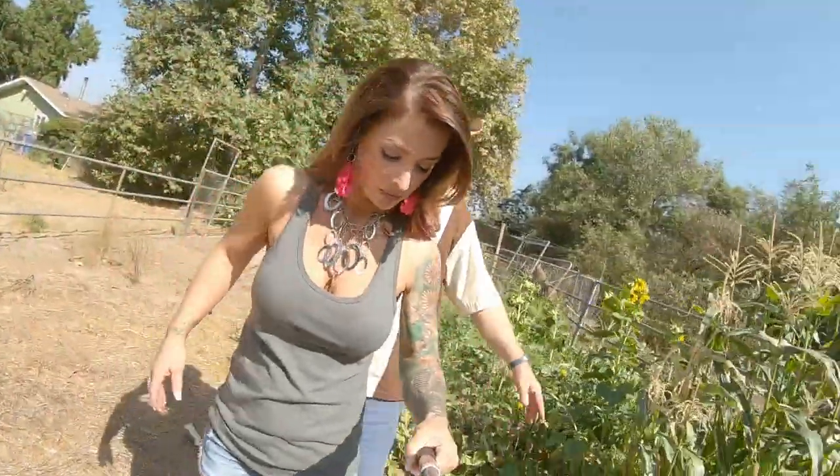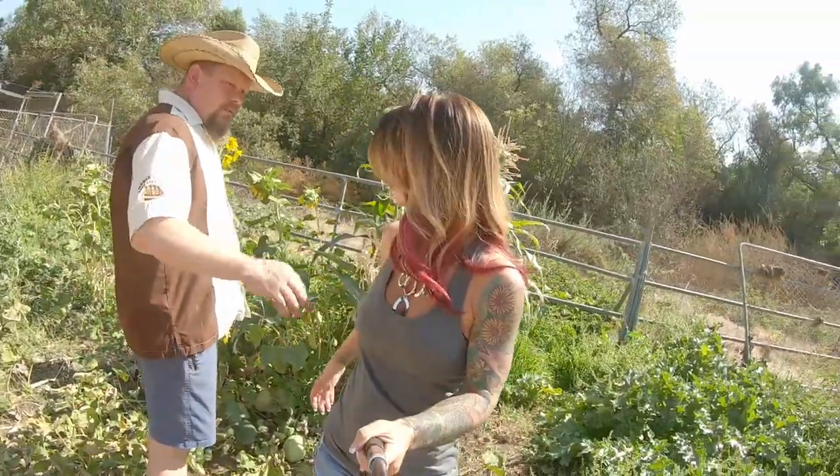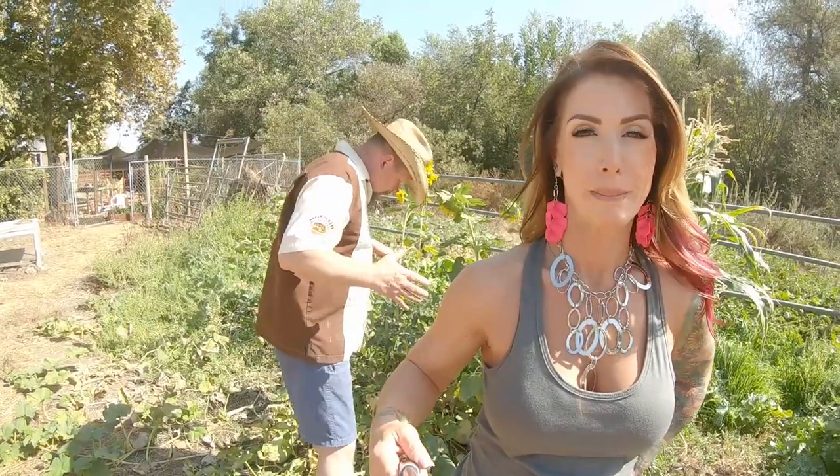Some people mentioned last week about the sisters. When people talk about the sisters, usually they're talking about the three sisters — which is most commonly a squash variety, a pole bean variety, and a corn variety. The corn grows tall, the beans grow up the corn, and then the squash grows across the ground and creates a kind of ground cover to help with moisture. It's just a good symbiotic relationship between three varieties of plants.